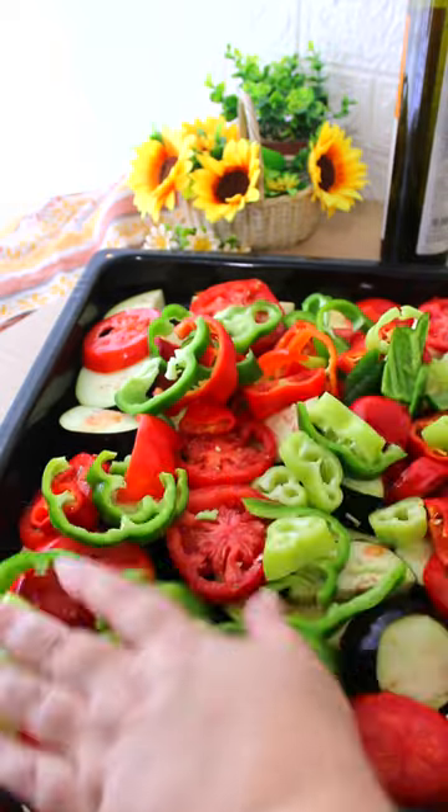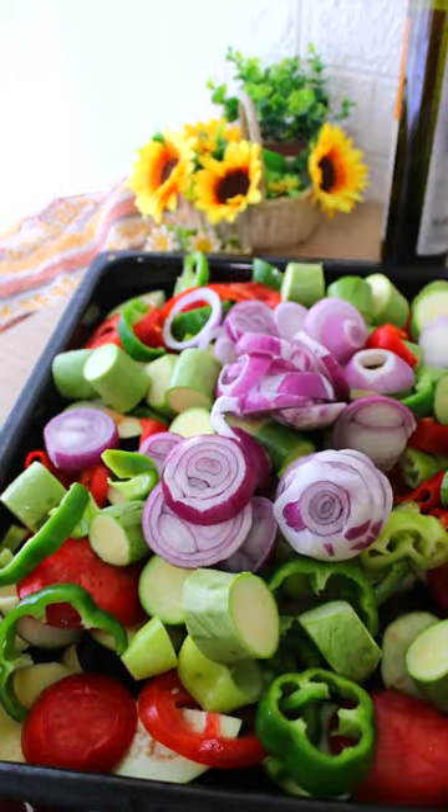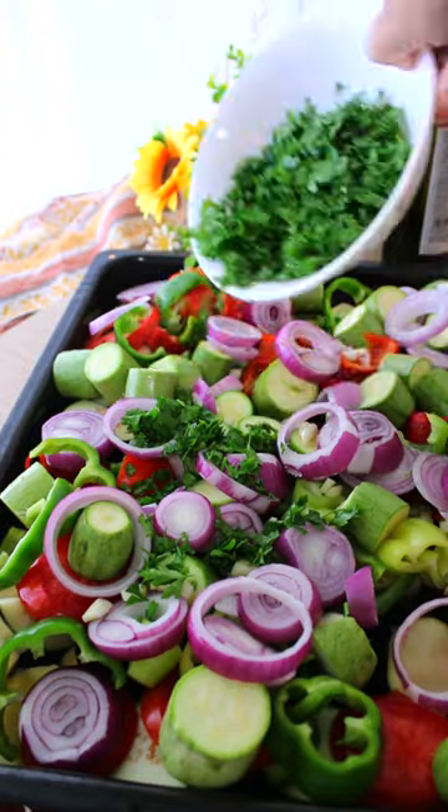Continue adding 4 or 5 colored peppers, 10 zucchini, 4 onions, 3 cloves of garlic, and 1 cup of parsley.